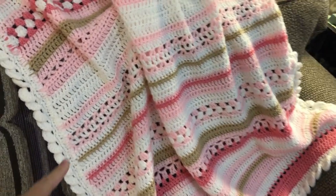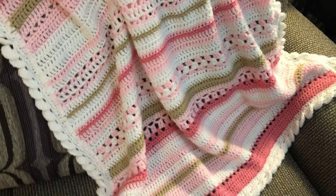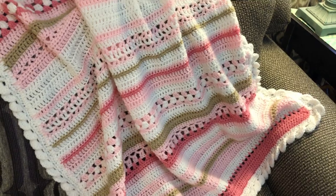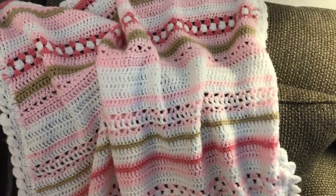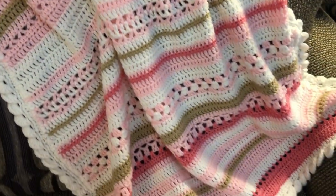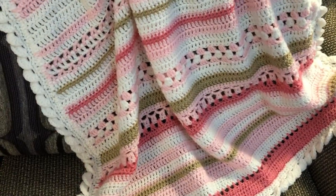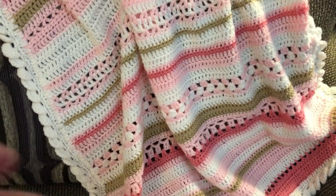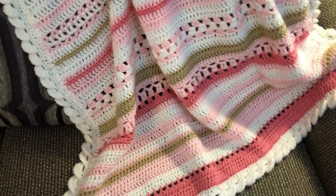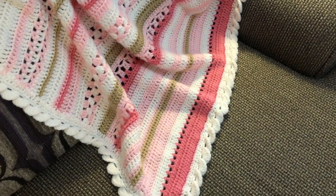The section I ripped out was probably from here down to here — it was a lot. So I started again and ran into the same problem. Now, granted, you are supposed to count your stitches on every row so that each one is exact, but I didn't do that. So the second time I ended up with the same issue where it still went this way. This blanket is now even on all sides, but I wanted to share the mistakes so you won't make them — and if you do, you'll have an option for fixing it.